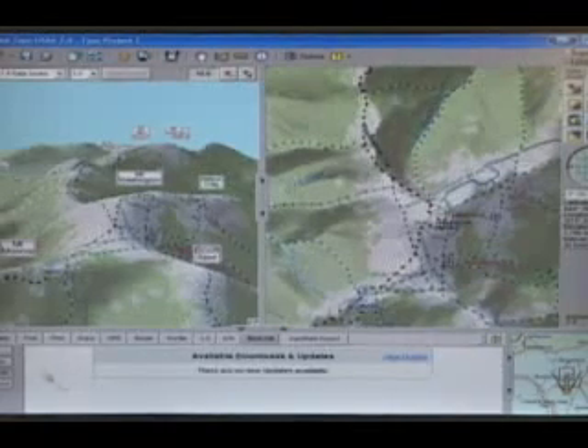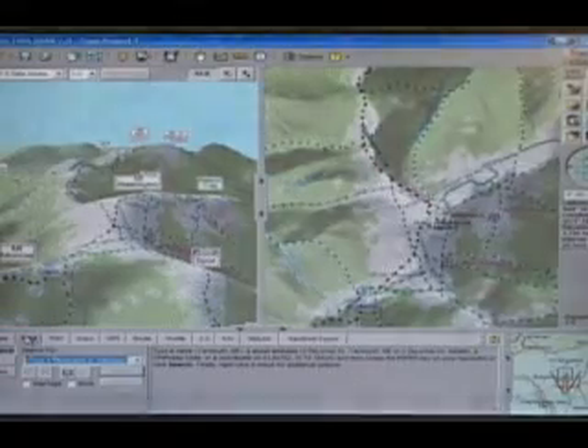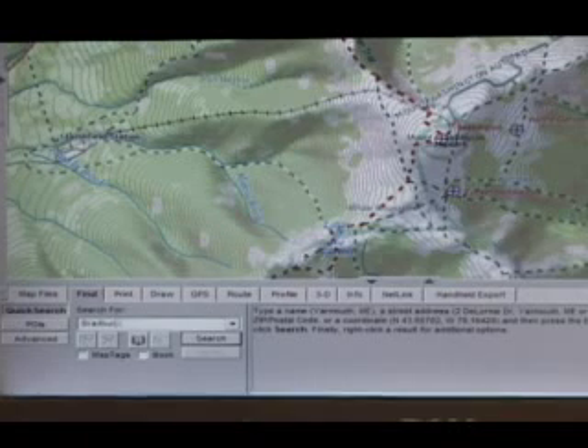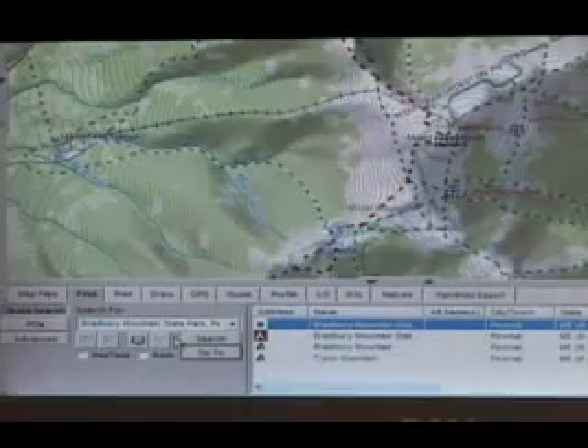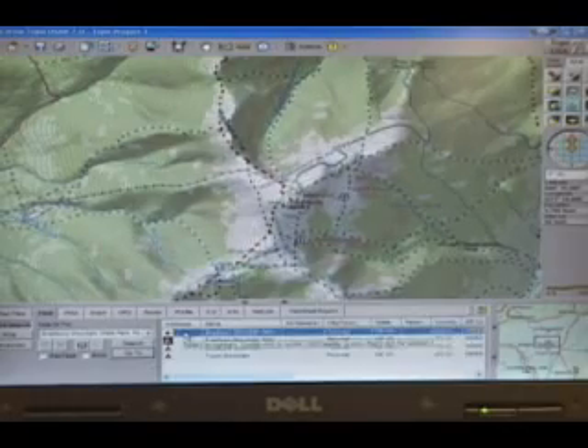First, find the trail you want to hike and click the Find tab. Next, type the location in the Search For box. Then simply hit Enter or click the Search button. If the list shows more than one option, double-click on the one you want to use. The map will then center on your location.